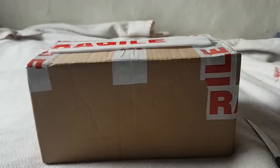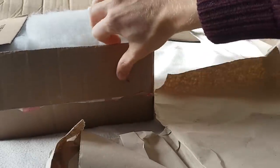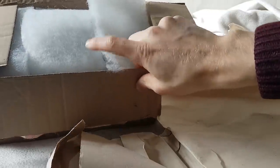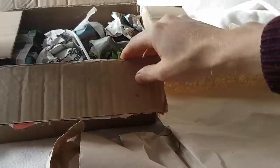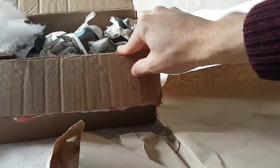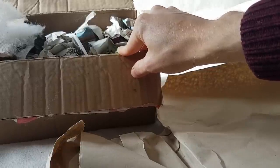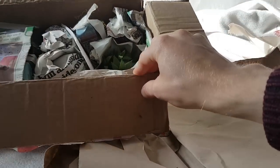So I'll start unboxing it now and show you what it looks like. The box is really well packaged. If you don't know who Cassia is, she's got a Facebook page called Succshop — S-U-C-C-S-H-O-P — and she sells all sorts of succulents. You should definitely check her out; I'll leave a link down below.